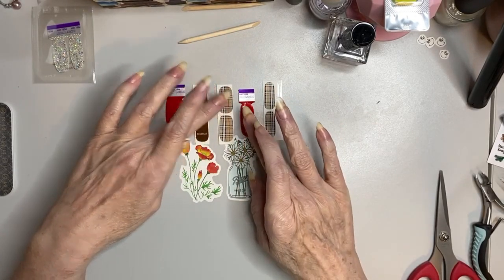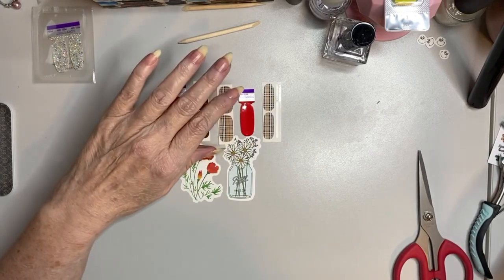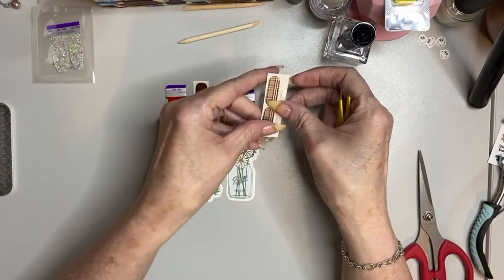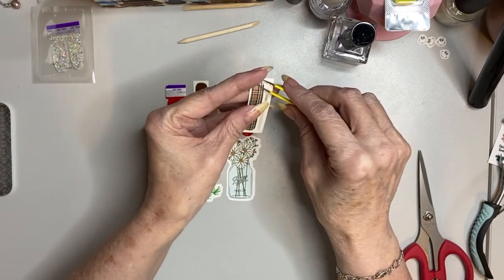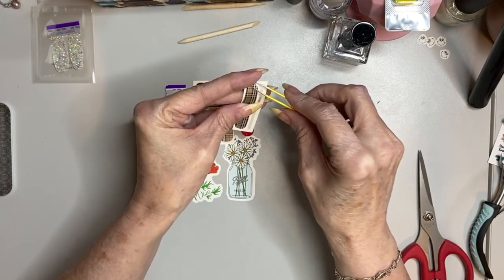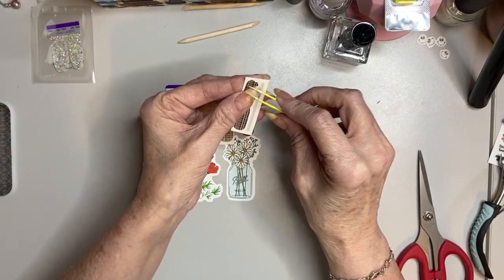I do have on some Peel-off base today. Let's all send up a little silent thought for me as we do this, because y'all know I'm the stretcher — I always stretch everything, and sometimes it works and sometimes it doesn't. But anyway, I have been wanting to use this set and today's the day.